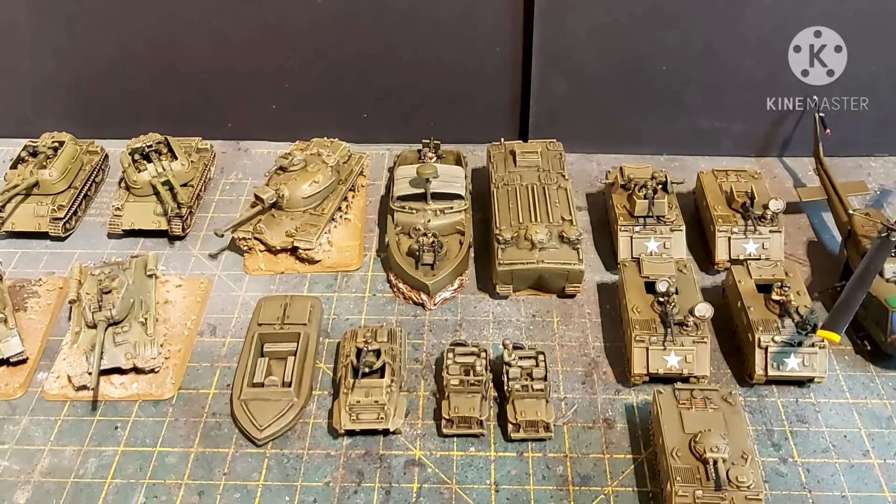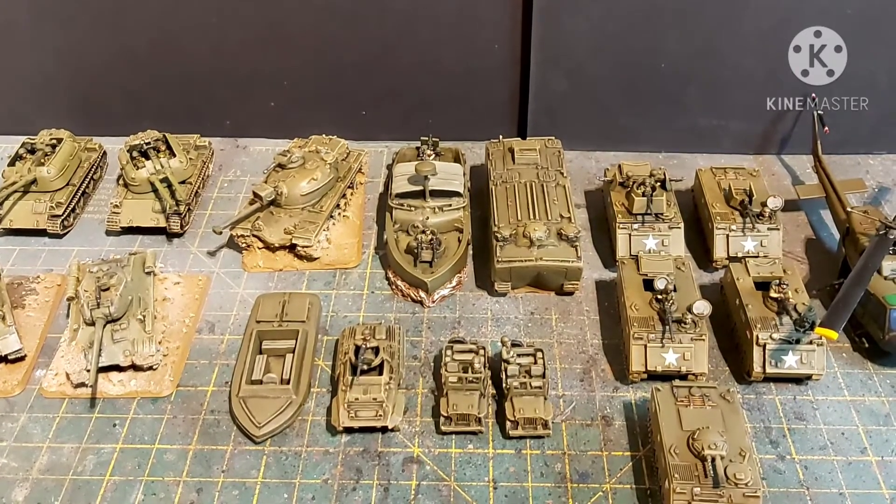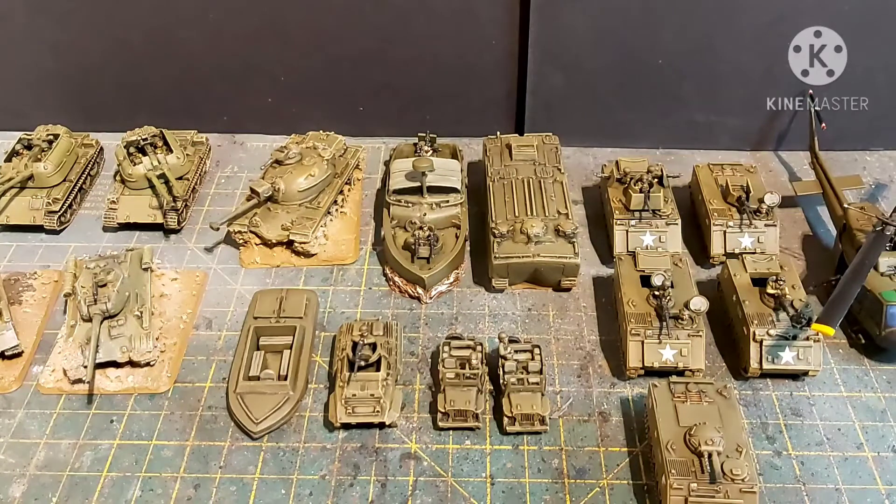Hi guys, James from DBG, and welcome to the third and final part of the Flames of War Vietnam Miniatures rescue. Last time you saw the infantry; this time you're seeing the vehicles.